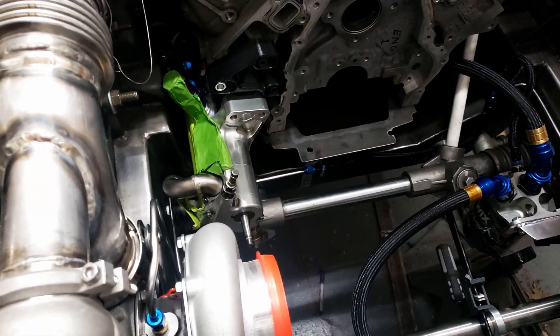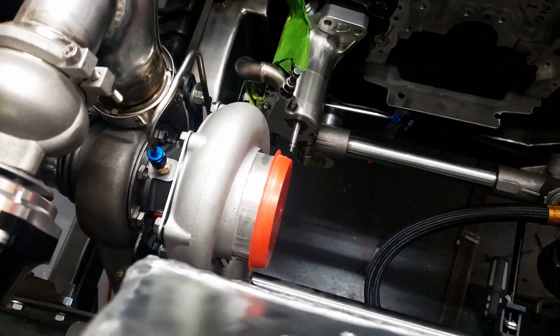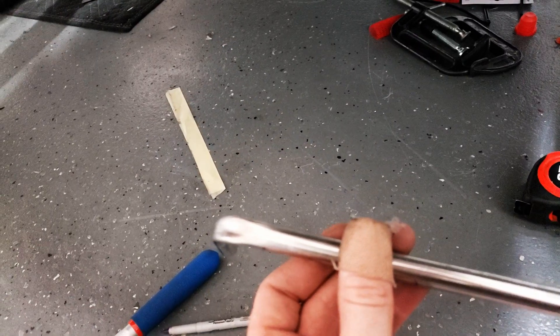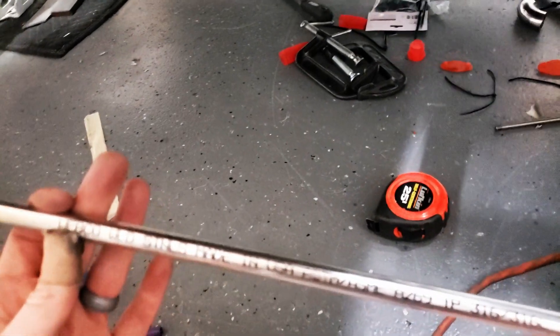I'm going to go ahead, get this tubing cut, and work on getting these bent up. Pretty simple bends here — basically the same deal as the feeds, so it shouldn't be too bad. However, this is 0.020 wall 316 stainless and the bender is not going to work by itself. I'm going to cut this off.